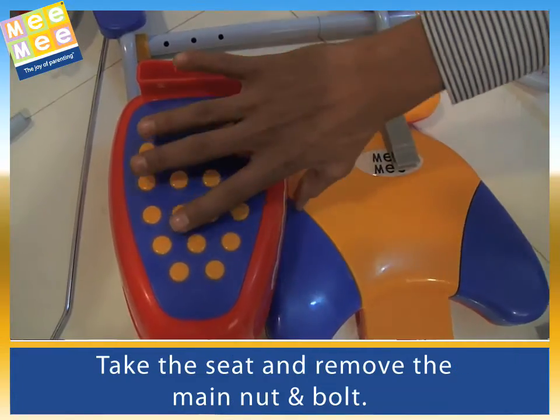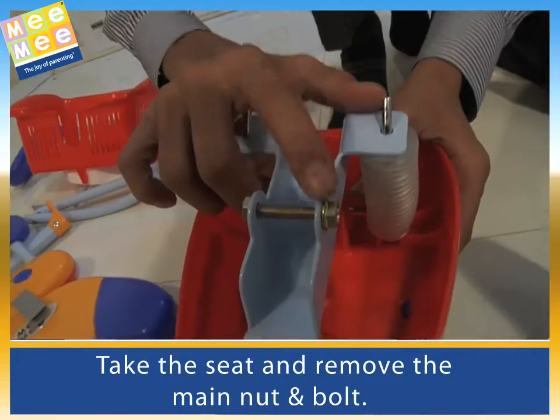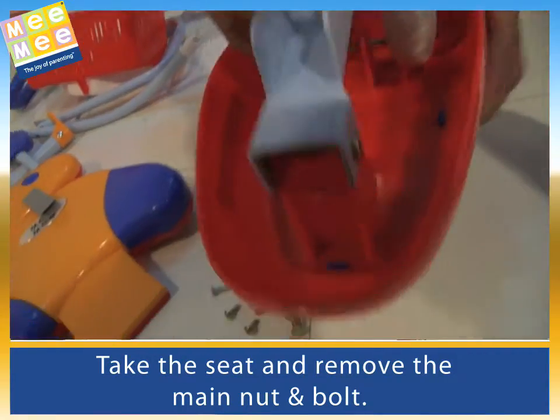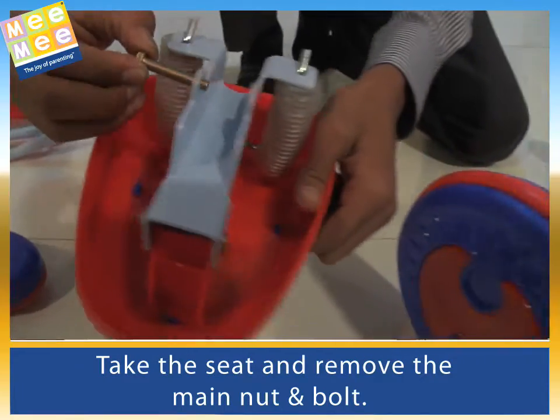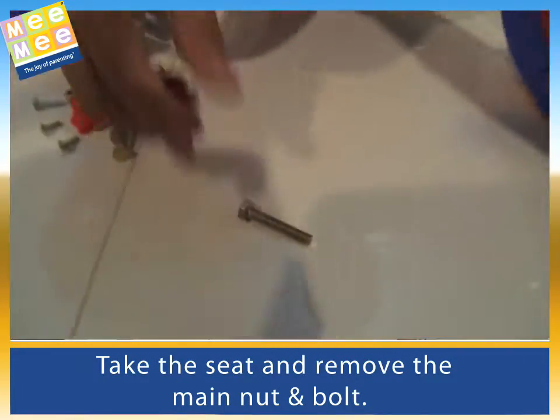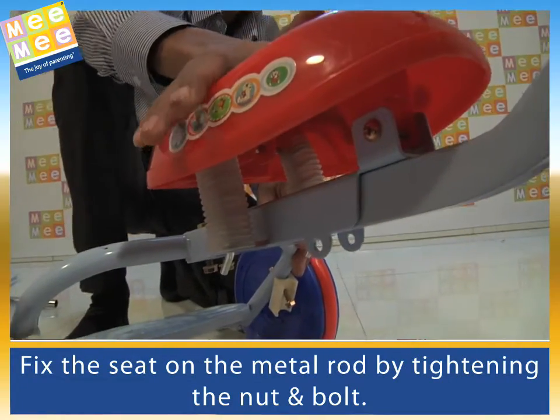Take the seat and remove the main nut and bolt. Fix the seat on the metal rod by tightening the nut and bolt.